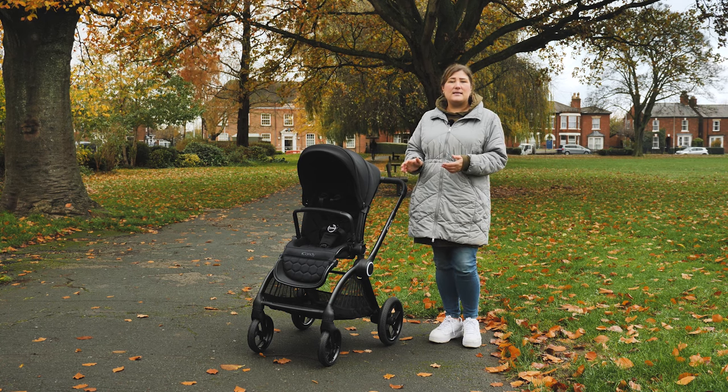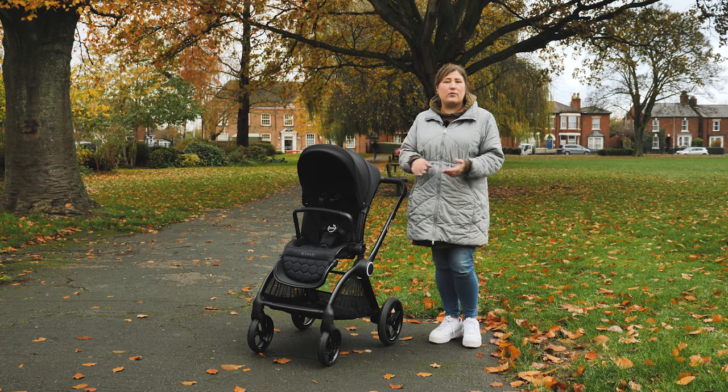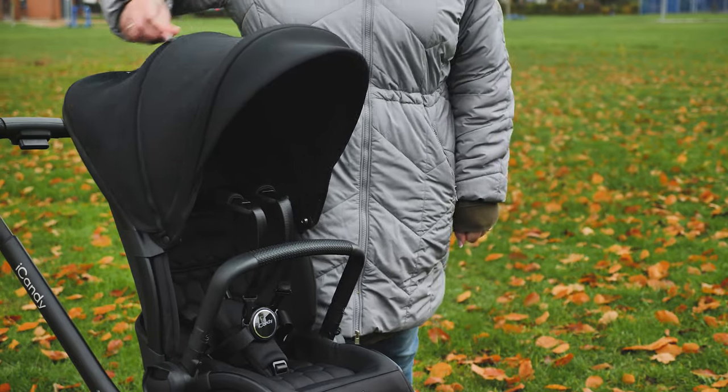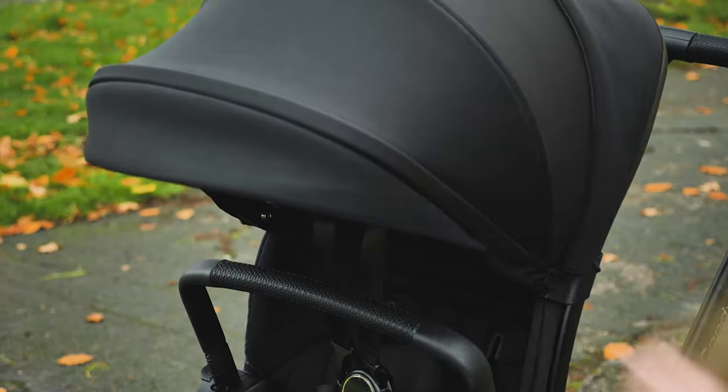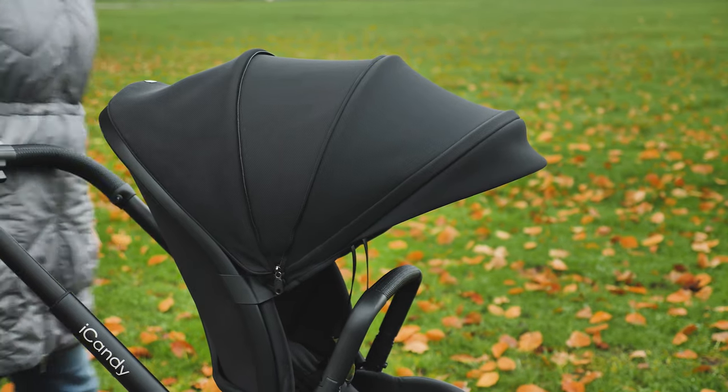The seat unit hood sits neatly in place with a nice height away from the seat to give plenty of headroom for older children. It has a concealed zip that allows you to extend it further down, and you can lift the back to reveal a large viewing window with mesh ventilation — great for airflow and peeking on the little one. Made from the same thick, luxurious material as the carry cot, it has a real quality feel. Both hoods have an SPF 50+ rating.